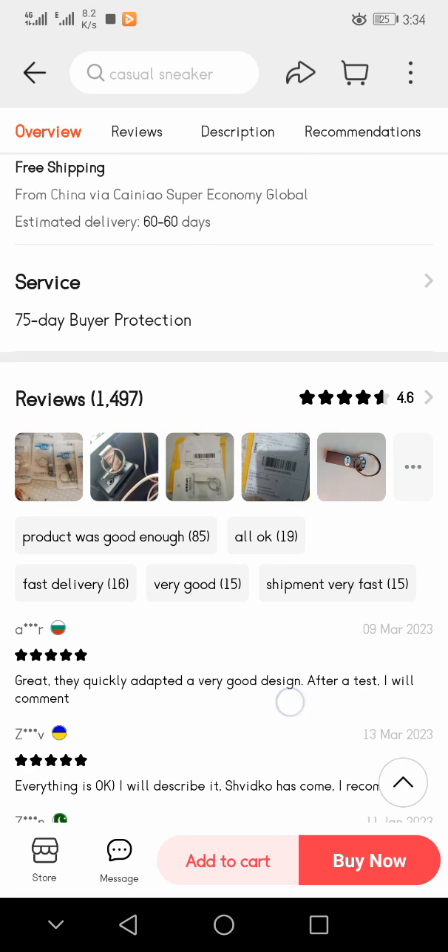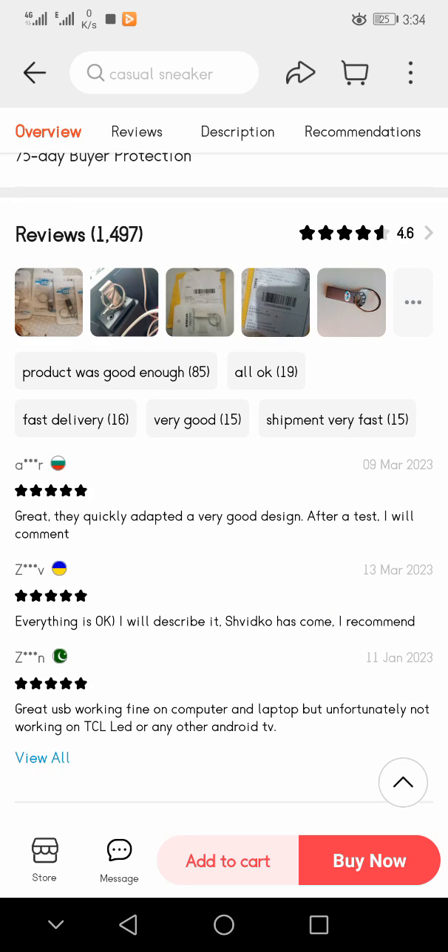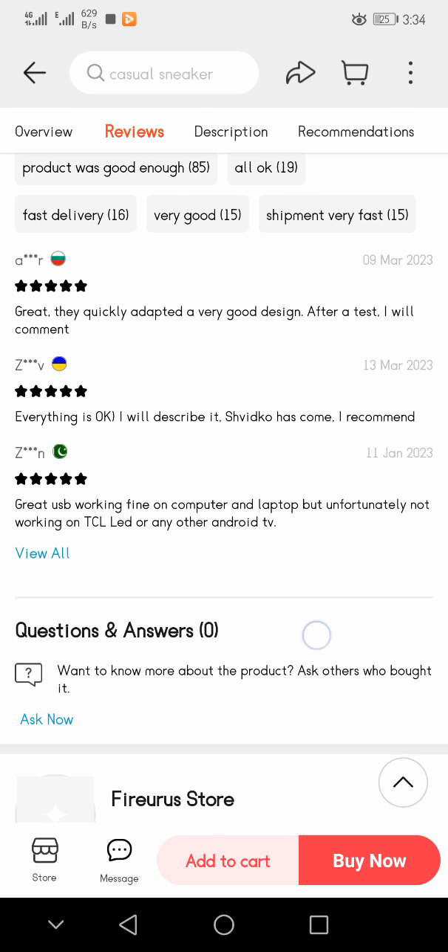Delivery is from China via Super Economy Global, with an estimated delivery of 60 days. There is a 75-day buyer protection. There are 1,497 reviews — 85% rated the product as good enough, 19% said all okay, 16% mentioned fast delivery, and 15% said shipment was very fast.